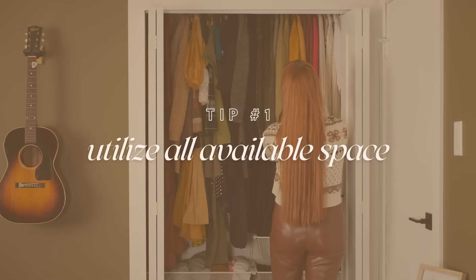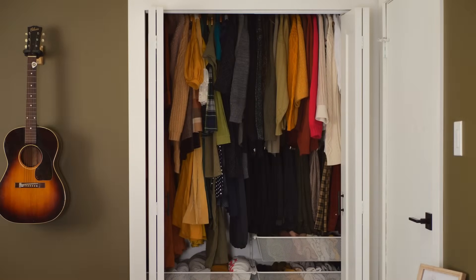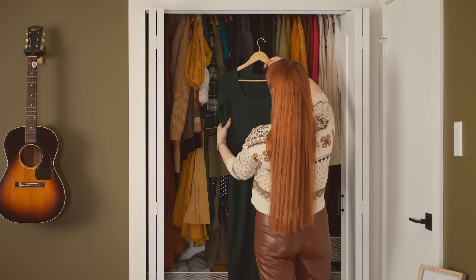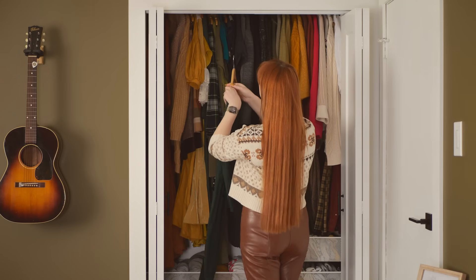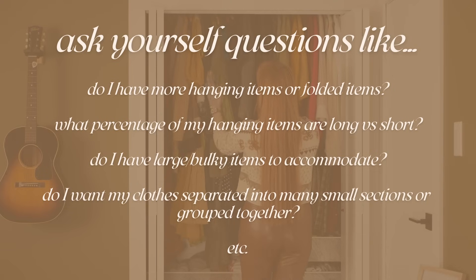That brings me to tip number one: utilize as much of your closet space as possible, especially the vertical space. What I really wanted to do was create a built-in system that used as much of the available space as possible, suited to my particular wardrobe — and then the same for my husband's closet. Once you have an idea of what your wardrobe looks like, it's time to figure out what kind of system is going to work for you.